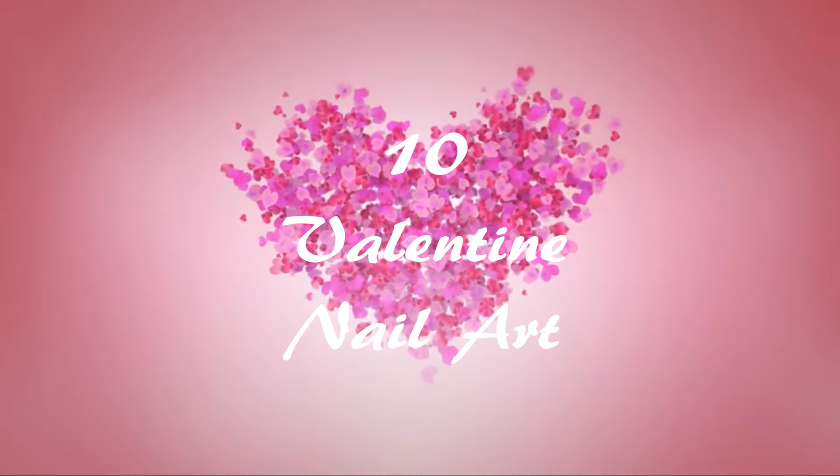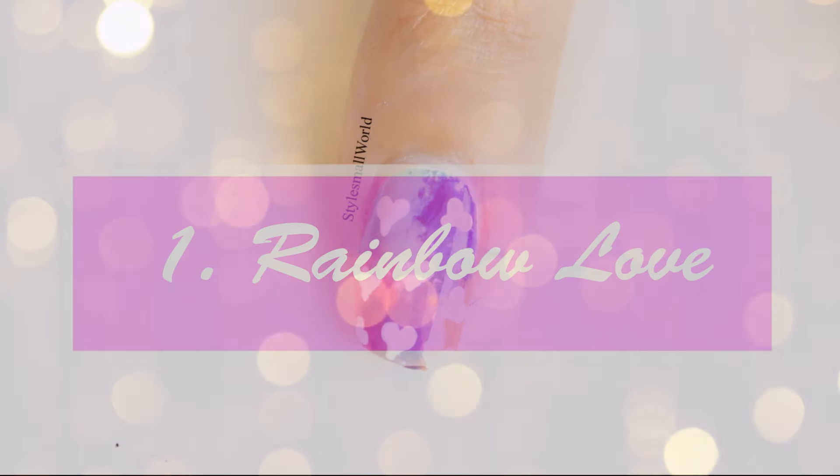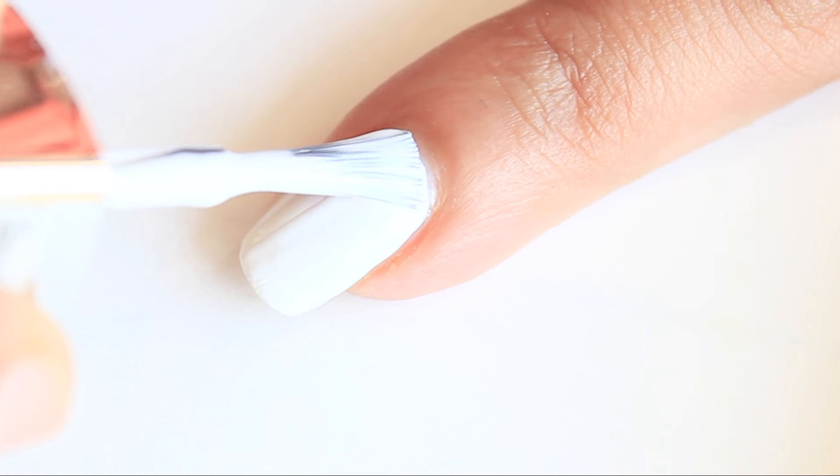Hello guys, this is the love month and I am sharing 10 Valentine nail art designs. Start with Zembola. Always start your manicure with base coat and then apply the base color of your design. I will not mention these two steps in the coming designs.